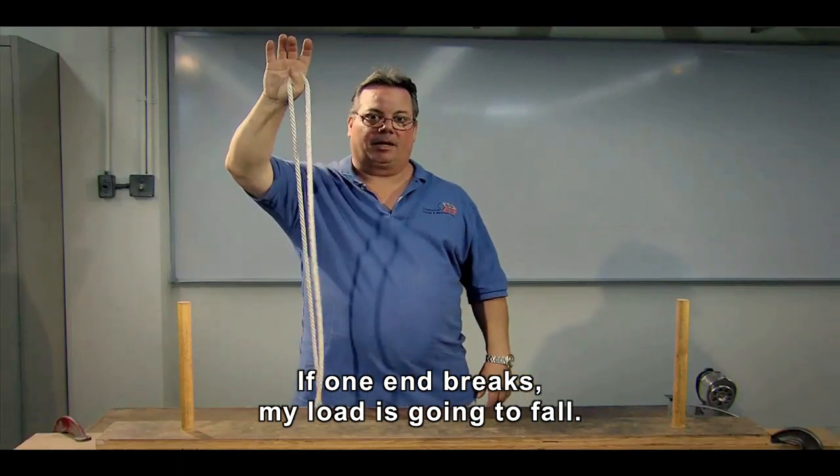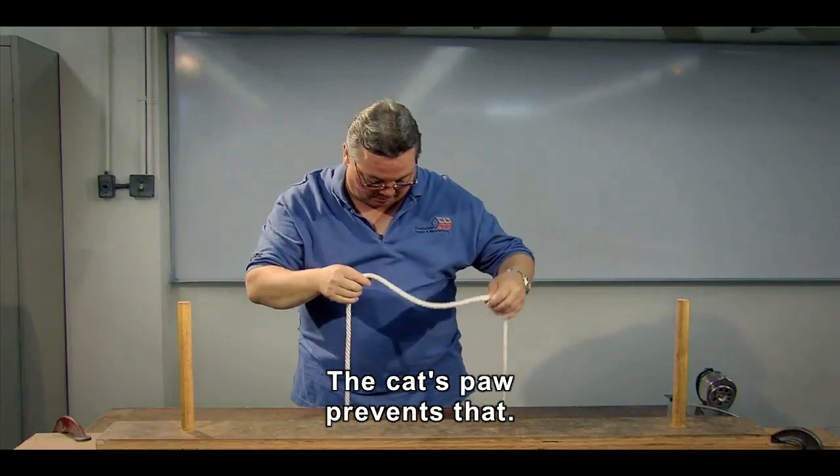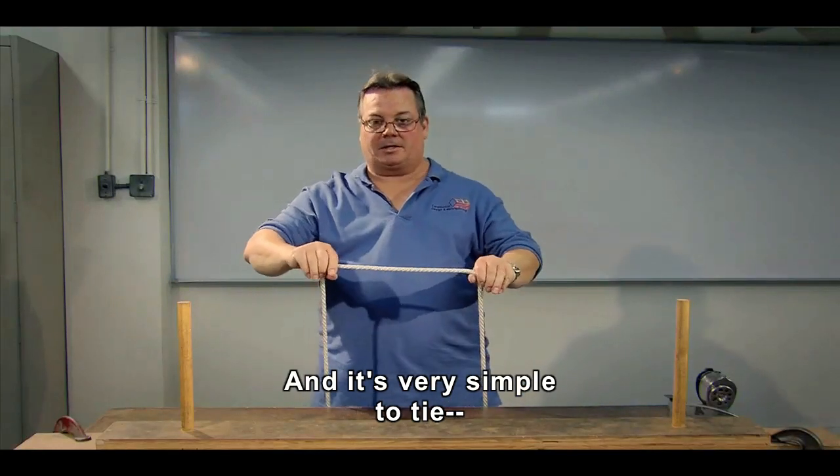If one end breaks, my load is going to fall. The cat's paw prevents that, and it's very simple to tie.